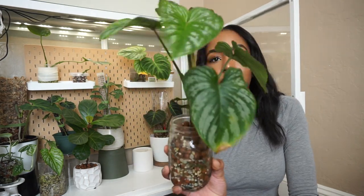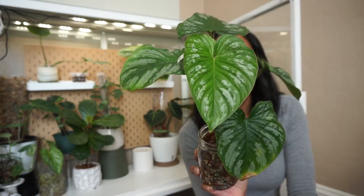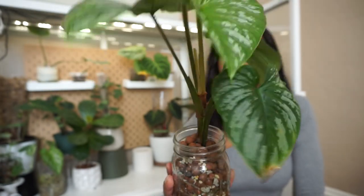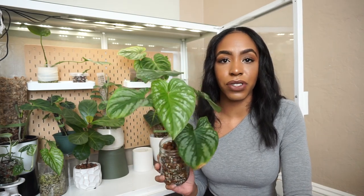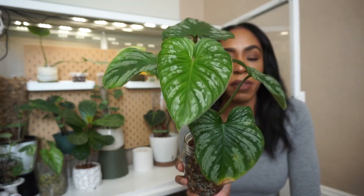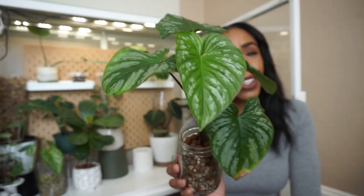This is my philodendron mamei, which I love dearly. Look at how badly she needs a moss pole — she is begging for it. This is so beautiful, honestly my favorite plant at the moment. I'm so happy you guys are starting to love this plant as much as I do — I always get messages on Instagram saying people are buying the philodendron mamei because of how much I love it, and that makes me so happy. It's on my Instagram literally all the time because I can't get enough of it.